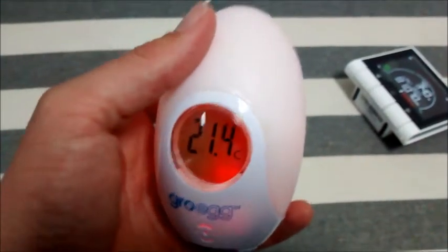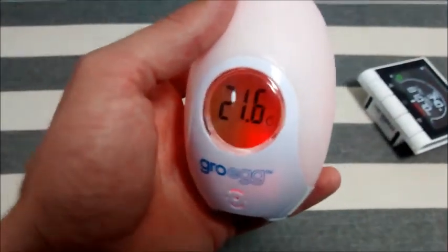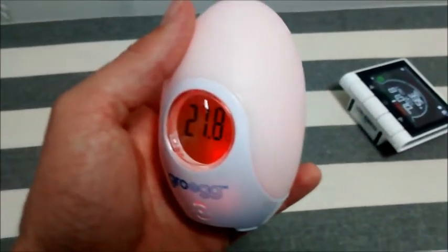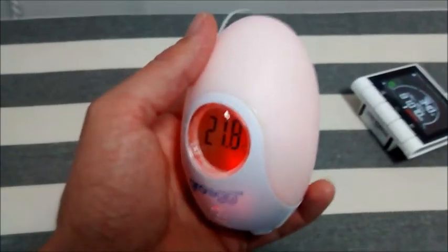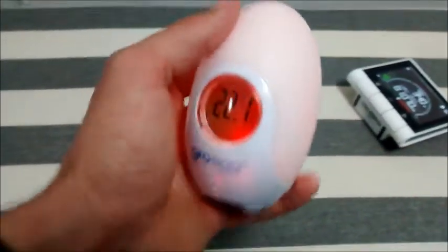But really it doesn't do anything else. It doesn't give you the time, and it doesn't give you an alarm either if it goes below or above a threshold, which is poor. So if you are relying on it in the summer and it gets really hot in the room all of a sudden while you're sleeping through a sleeping baby — it doesn't give you an alarm and it doesn't have any other functionality at all.